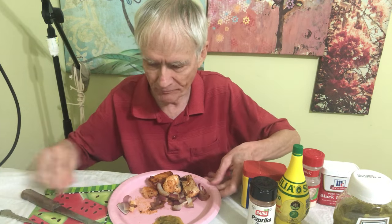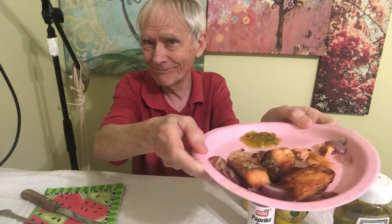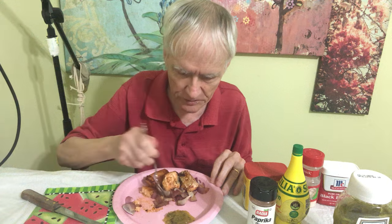Delicious. Now I'm gonna try the skin. This is how it looks up close — that could be a thumbnail. It is really, really delicious. I also added onions to it.